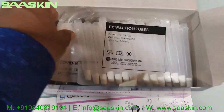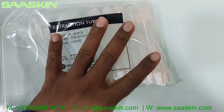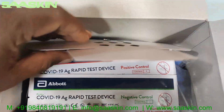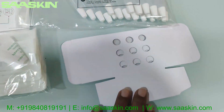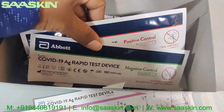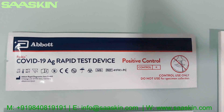You can see the 25 extraction tubes here. You also have a cardboard-type tube stand, and there are positive and negative control swab sticks included.